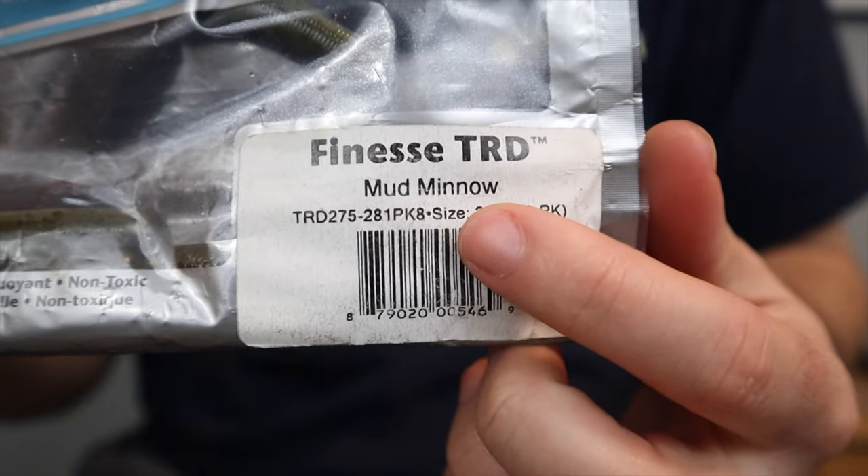Green pumpkin goby is an awesome color — I catch a ton of fish on it every year. It's probably one of my favorites right up there with plain green pumpkin, so make sure you get some packs. They'll catch fish on pretty much any waterway in the United States. For my last color, this is my favorite for fishing creeks. I love to fish creeks for smallmouth bass, and in any creek in the United States, a lot of what these fish feed on are very small minnows.